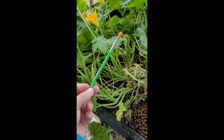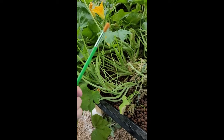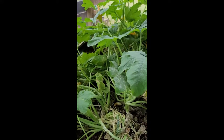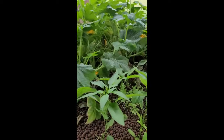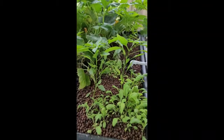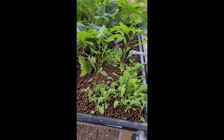To self-pollinate, you need this — a simple paintbrush, small, doesn't have to be large, but this is going to help you self-pollinate. Now, not all plants and vegetables, fruits and vegetables, have to be self-pollinated or helped with pollination. There are a number of plants that pollinate on their own. Peppers and tomatoes can, but they will still need some assistance.